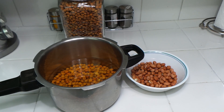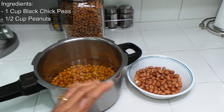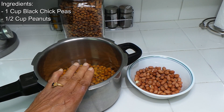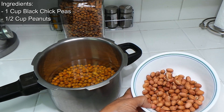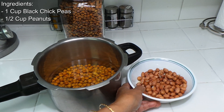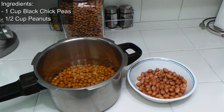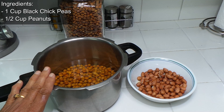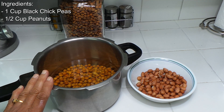We are going to be using some peanuts with that. I have one cup of black chickpeas — kala chana — and then half a cup of peanuts. I'll show you the rest of the spices in a little bit.